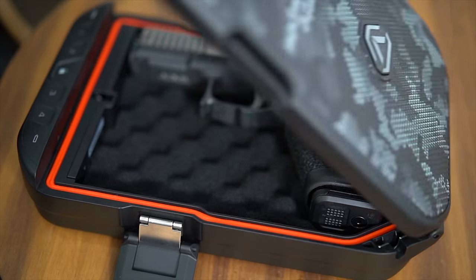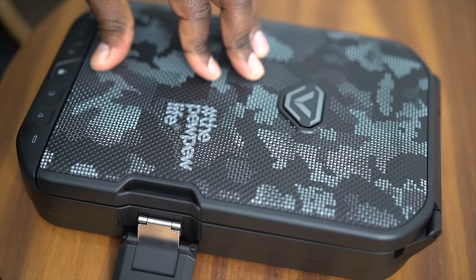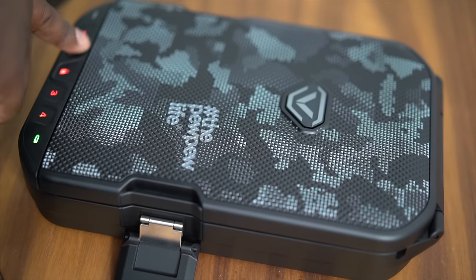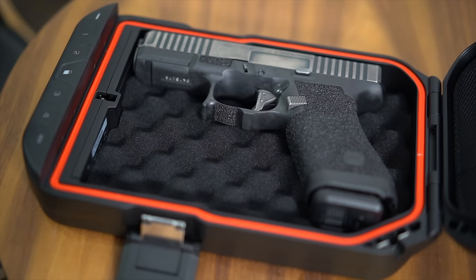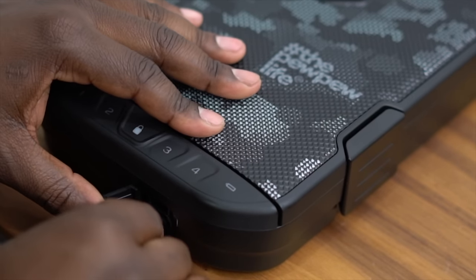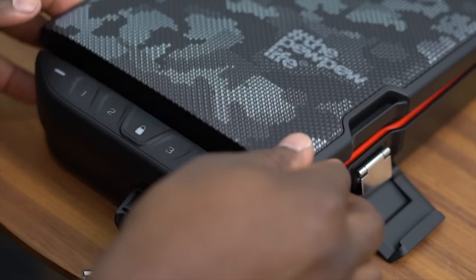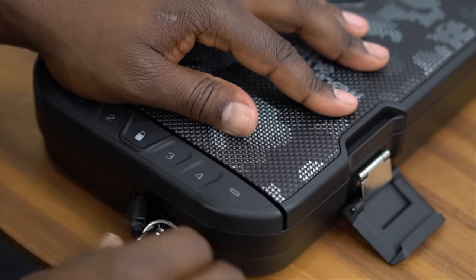To lock the LifePod electronically, I simply close the lid and hold it down, then press the lock on the keypad for two seconds. To unlock the LifePod electronically, I press the lock on the keypad to wake it up and then input my code. To lock the LifePod manually, I pull open the tab on the front of the case exposing the manual key lock. I insert the key, twist, and the case opens. To lock the safe manually, I hold down the lid and turn the key.